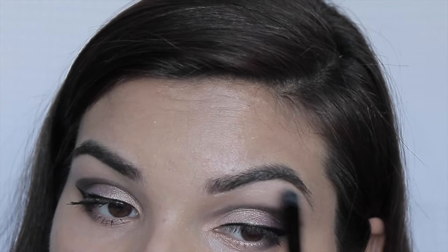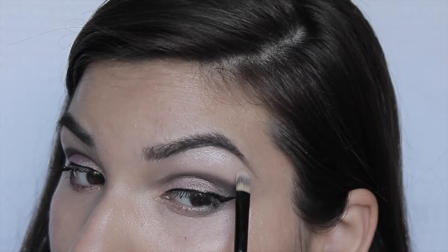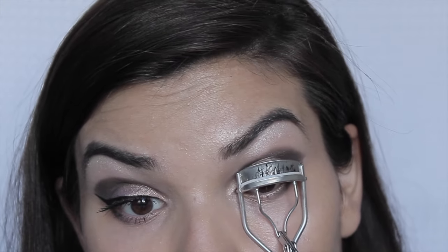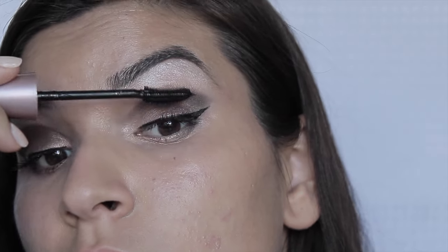Then I went ahead and sculpted out my eyebrow and added a highlight from the Mary Kay at Play Sunset Beach Palette. Then I'm curling my eyelashes to get them ready for mascara — this is the Lash Sensation mascara from Maybelline. I just think Maybelline has the best mascaras ever.